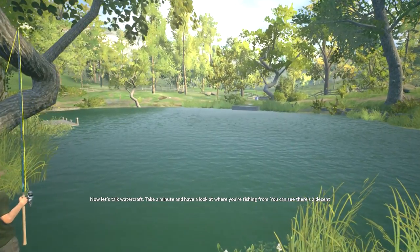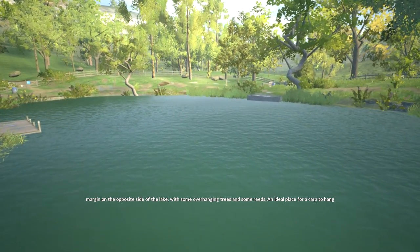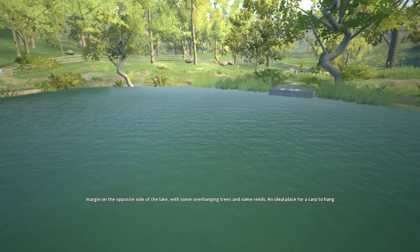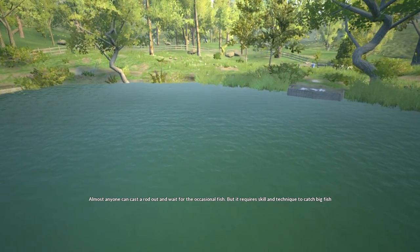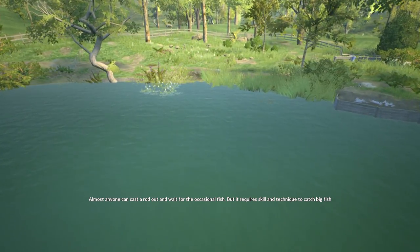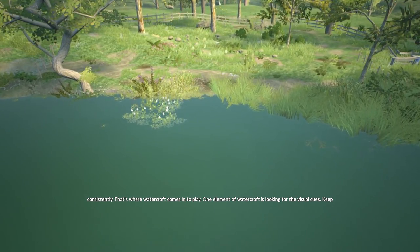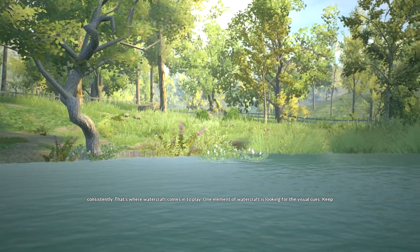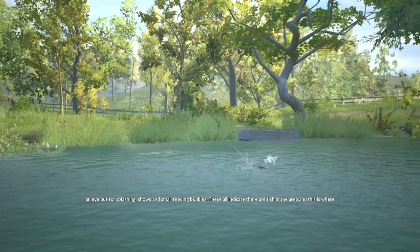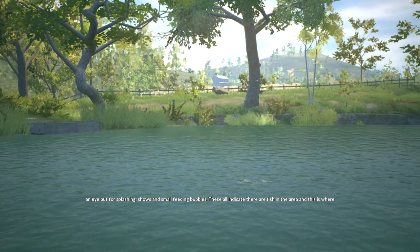Now let's talk water. Take a minute and have a look at where you're fishing from. You can see there's a decent margin on the opposite side of the lake with some overhanging trees and some reeds — an ideal place for a carp to hang out. Almost anyone can cast a rod out and wait for the occasional fish, but it requires skill and technique to catch big fish consistently — that's where watercraft comes into play. One element of watercraft is looking for visual cues. Keep an eye out for splashing, shows, and small feeding bubbles. These all indicate that there are fish in the area, and this is where you need to be targeting.